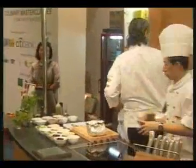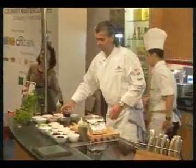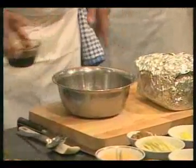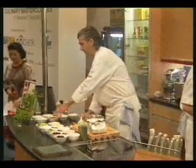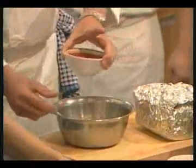What we're going to do first is the marinade. So soy sauce — a little bit of Asian influence — and a little bit of the sweet chili sauce. I like a little spicy but not too crazy.